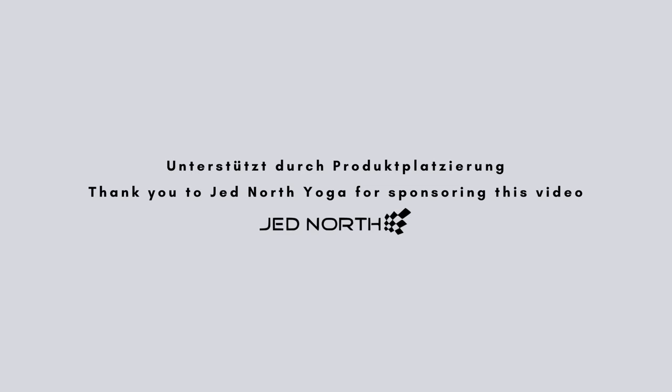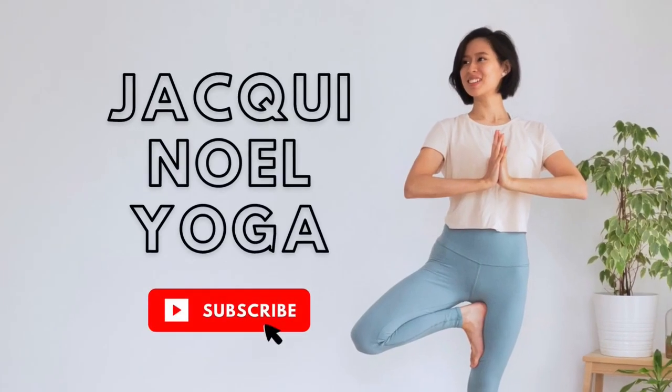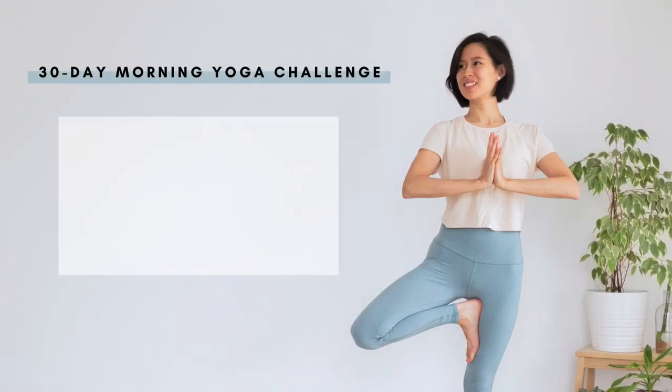Thank you to Jed North Yoga for sponsoring this video. Good morning everyone. Welcome to your 30 days of morning yoga. I'm Jackie and I'm so glad you're here.